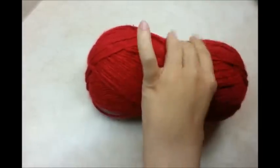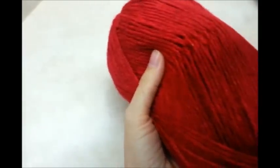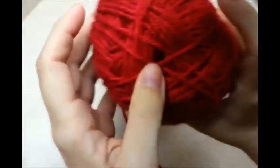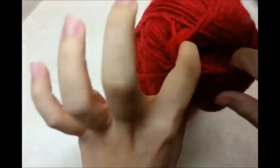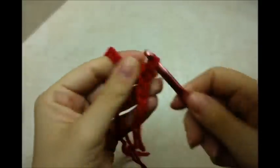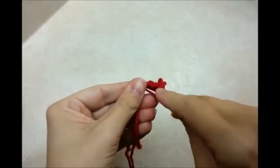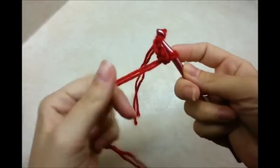I'm going to be using two strands from the same skein, so I'm going to pull from the center and from the outside. That way I don't have to open another skein because I don't think it'll take more than one. To start, you want to make a chain of four and then slip stitch into the first chain to form a ring.